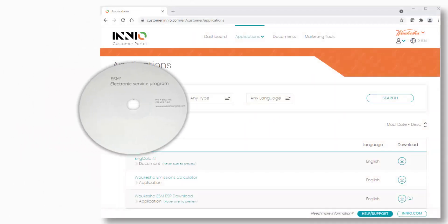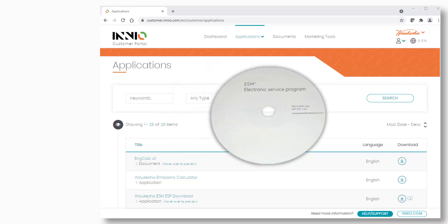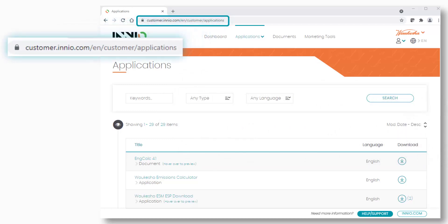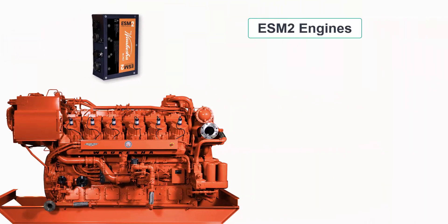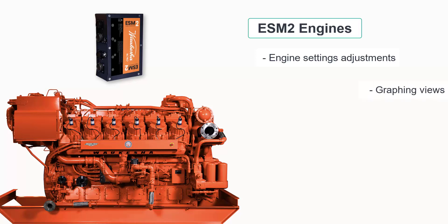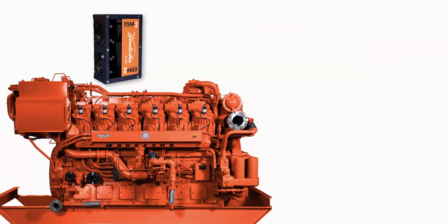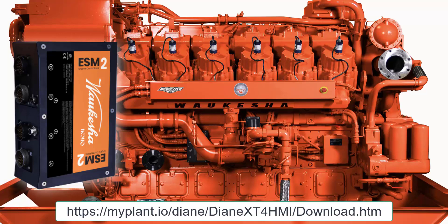ESM engines will use the ESP software. In the past, CDs with this software were included when the engine was purchased. If it is still available, this disk may still be used. Otherwise, the software can be downloaded from the INNIO Waukesha Gas Engine customer portal listed here. ESM 2 engines can use the HMI for nearly all functions, including engine settings adjustments, graphing views and trending, operation and maintenance manual viewing, and e-help troubleshooting. Downloads of data or reports and setup of additional user profiles requires use of software that can be downloaded from this website.